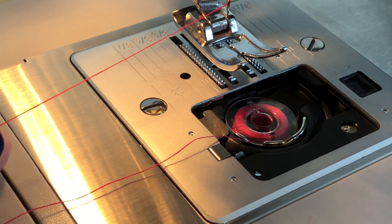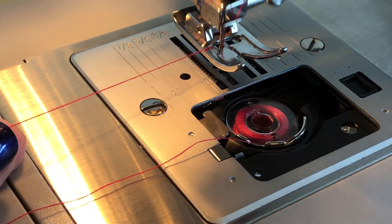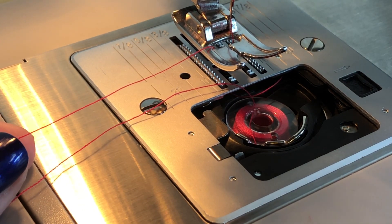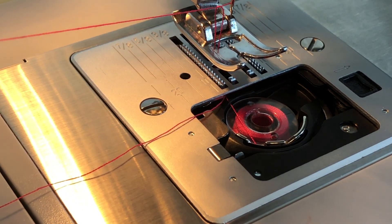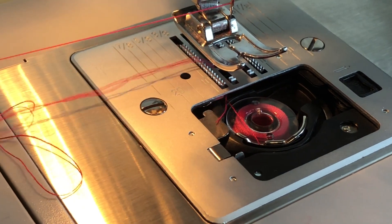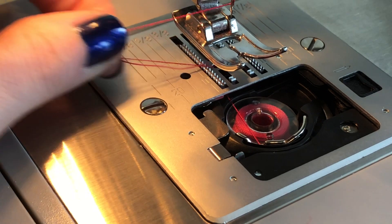Now it's time to go fishing. Hold your top thread in your left hand, take the hand wheel on the outside of the machine, and turn the needle to go down and up once. As you can see, it scoops the bobbin thread up, and when you pull the top thread a little loop will appear — pull that loop through and make sure your thread doesn't have any tangles.